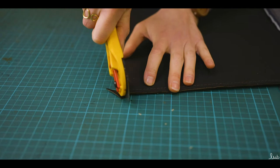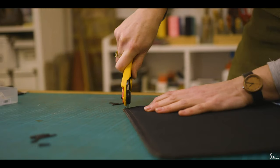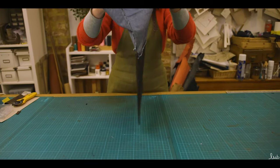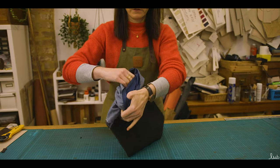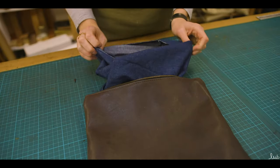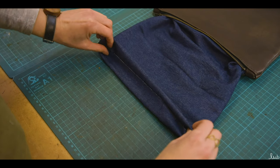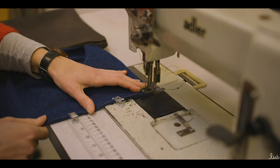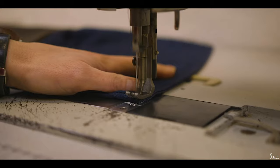Step seven: bagging out — this is the best bit! Trim the corners of the leather to reduce bulk, then pull the lining over the top of the bag so the right sides are facing out. Use your fingers to carefully push out the corners. Once it is fully turned out, fold the lining edges inside by 1cm and pin together. Top stitch along the edge to seal the lining. Remember to back stitch at the start and end of your stitch.